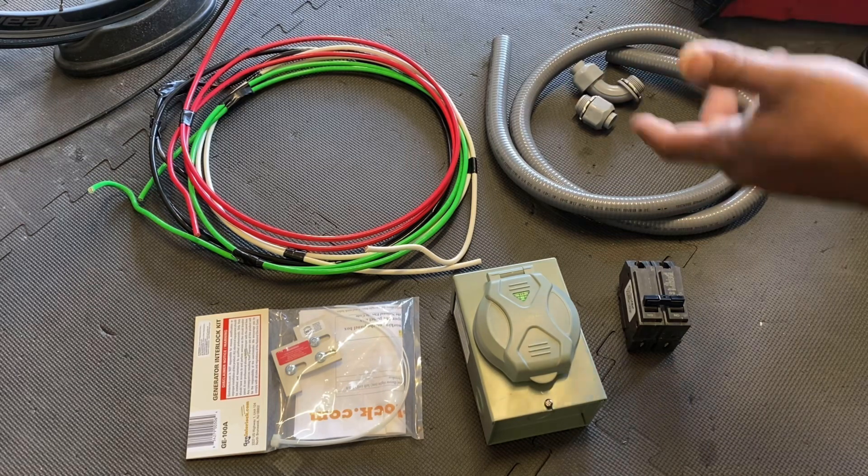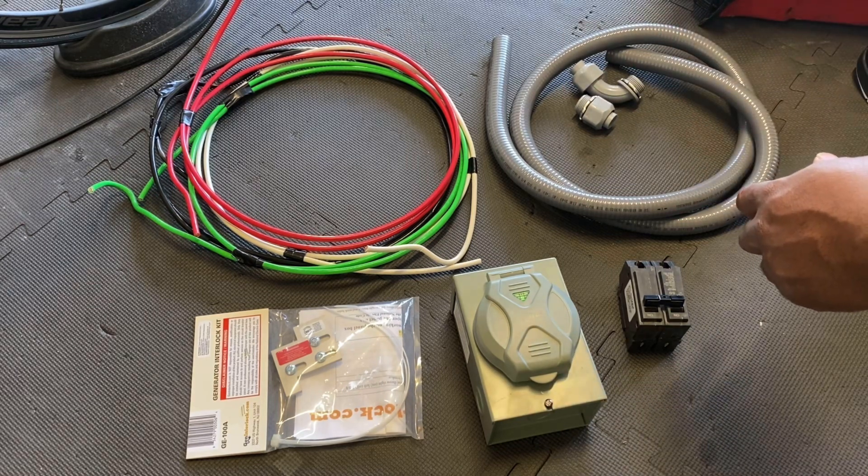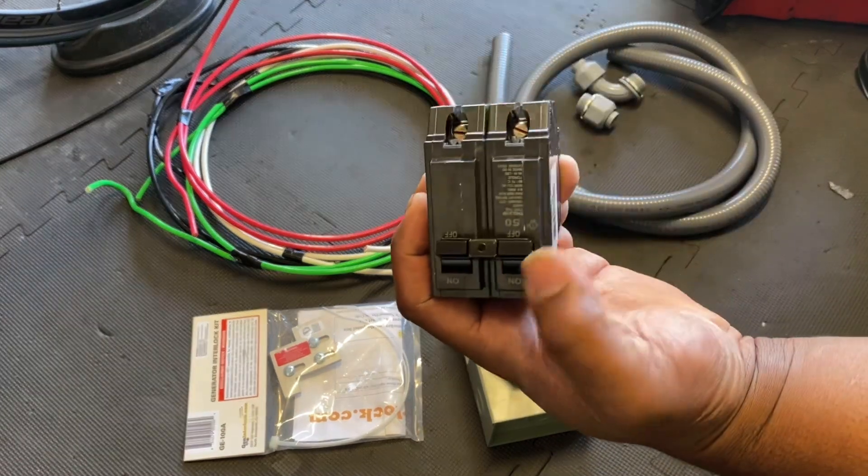I got about six feet of each — way more than I need, but better to have extra. It was about a dollar a foot. And then I got this 50-amp breaker here.